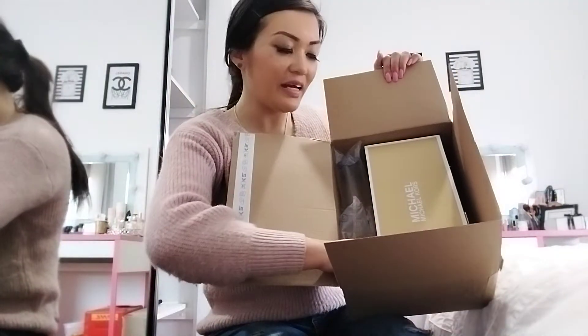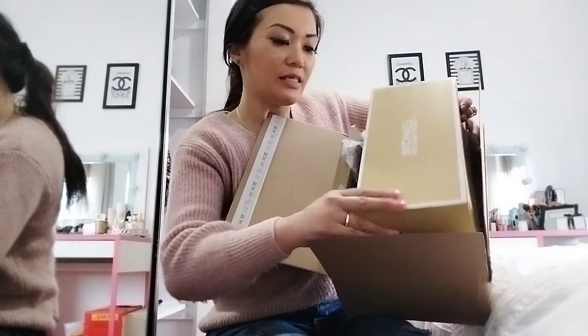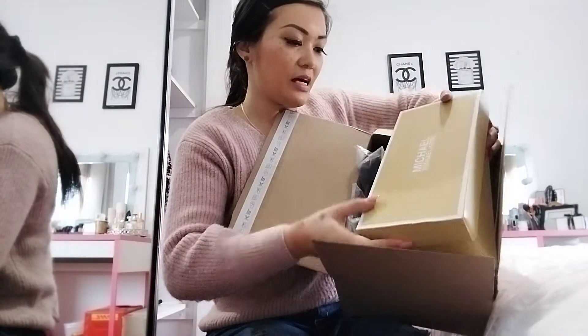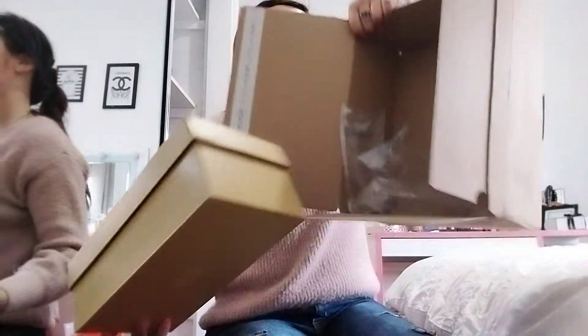Oh, very pretty! We've got the shoe box. And that's it — just the shoe box, no invoices, no receipt I guess.